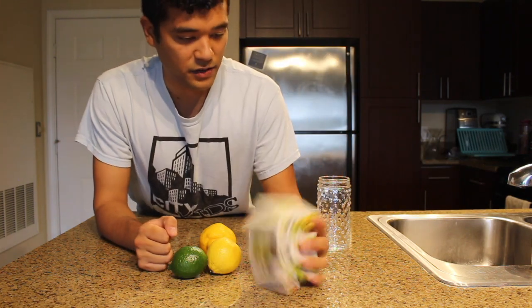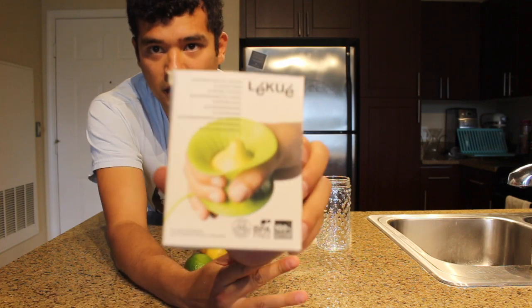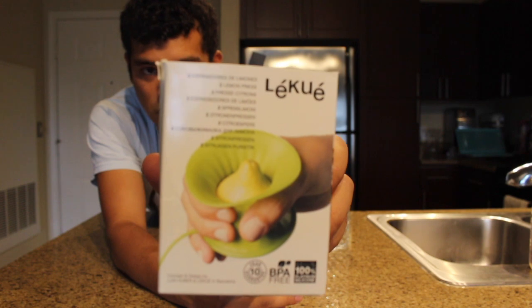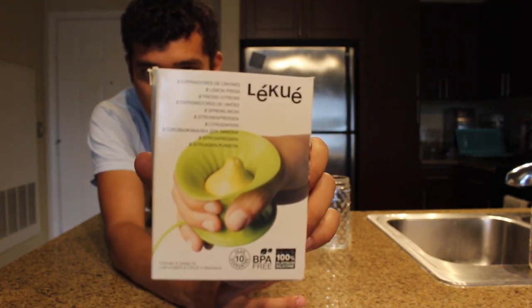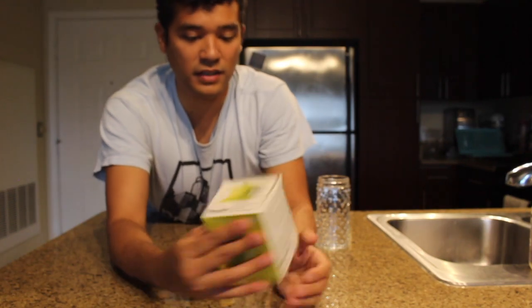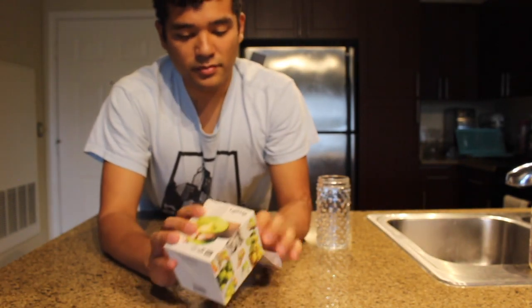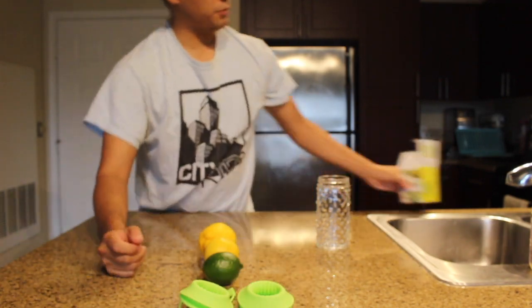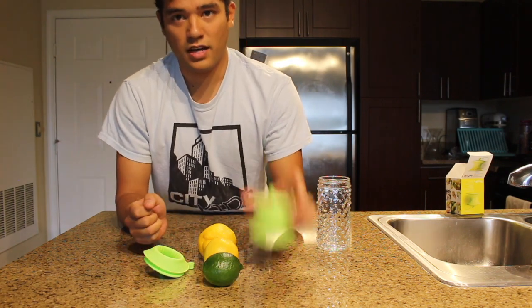It is a — it's a Lakou. I'm not sure what language that is, honestly, or how to say it. Lakou. But what it is, is it's a lemon and lime juicer gadget. It'll help you juice your lemons and your limes. Now let's try it out.